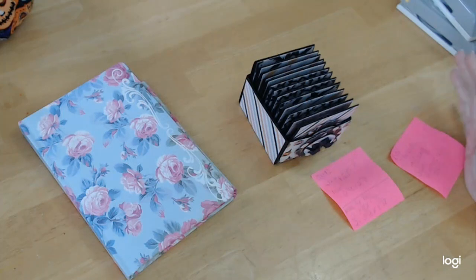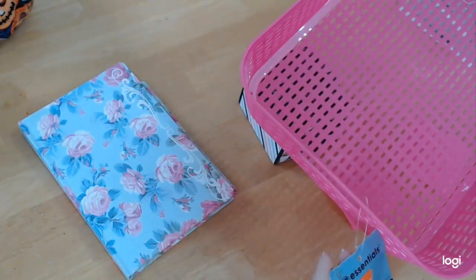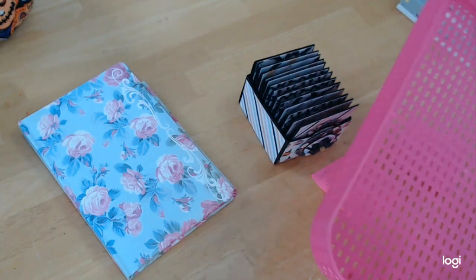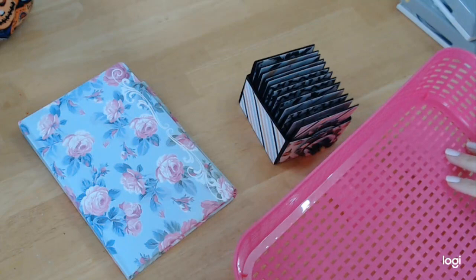What I like to do is at the end of my project, I get a little plastic container — whatever size you like. This one is from the Dollar Tree. It's called a 'See Essentials Basket.' They come in different colors. What I do is throughout my project, instead of throwing out my scraps, I throw them in here.